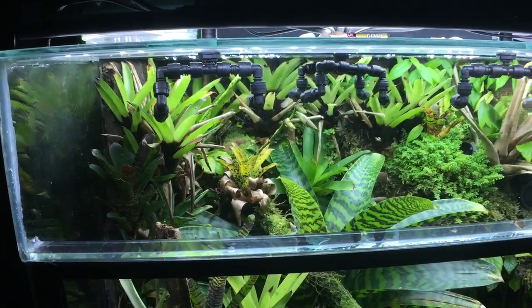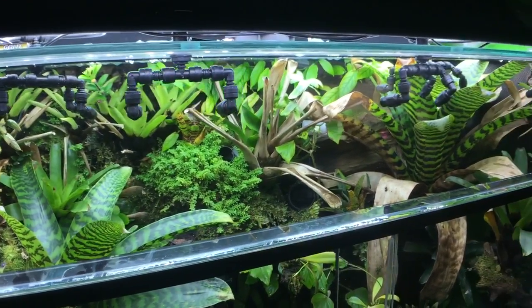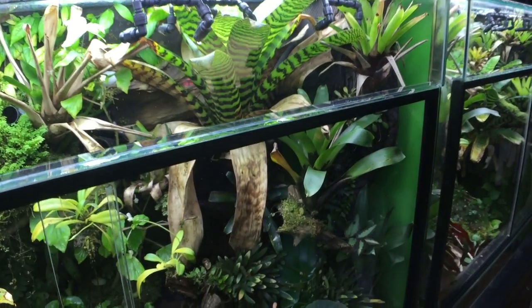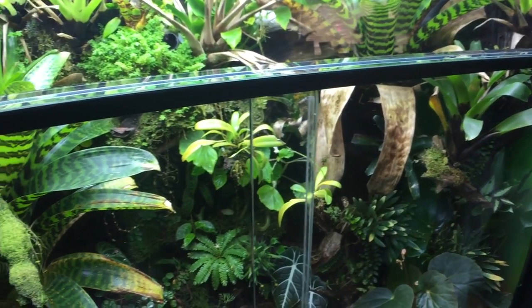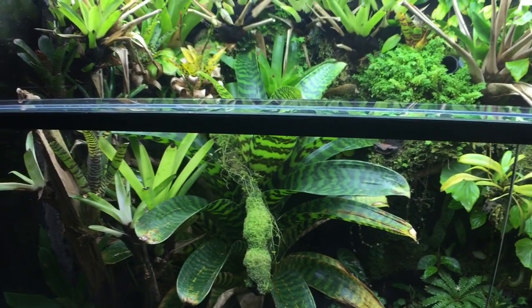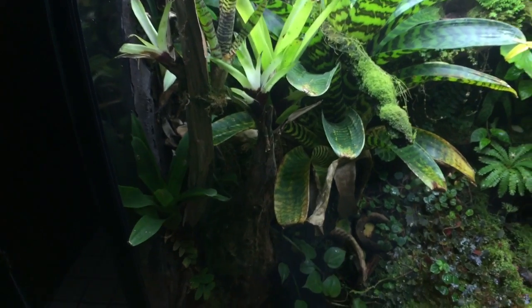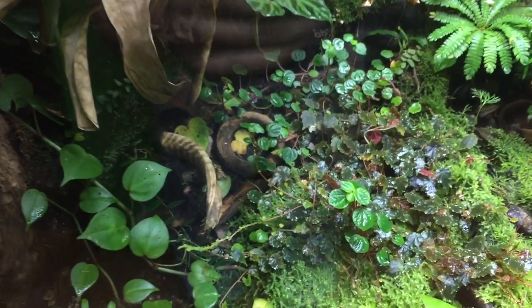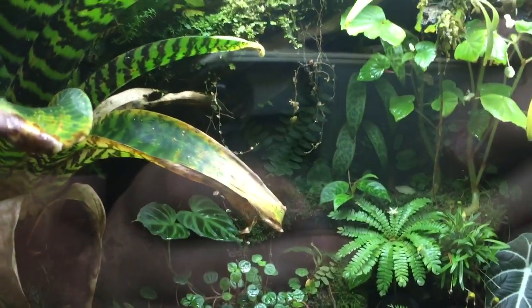Let's go over the tank with you real quick. Next to the top area there's lots of vermilio, lots of little plants, and more growth back here.